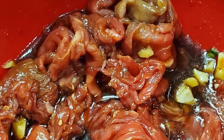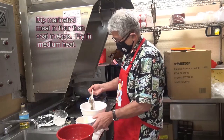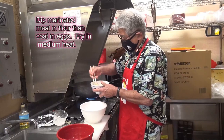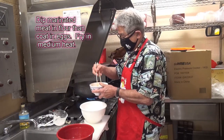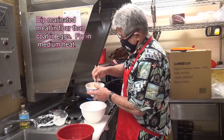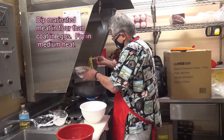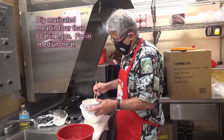This meat has all been marinated. First, you dip them in the flour, then you dip it in the egg. So you go flour first, then egg — just like this. Then you fry it.